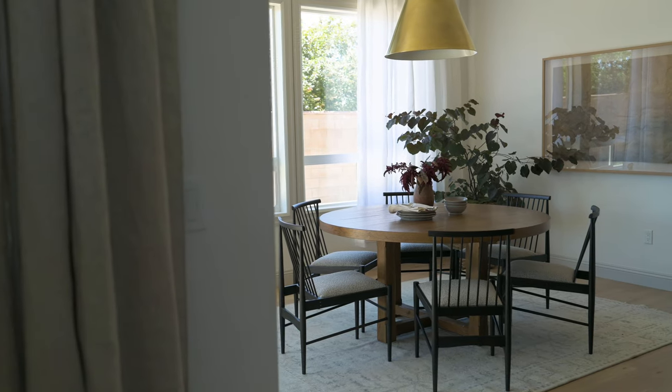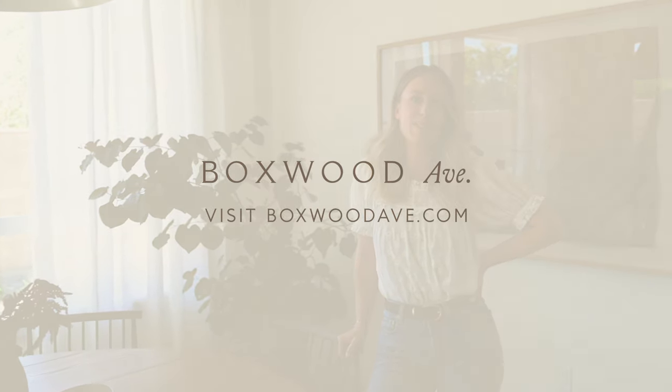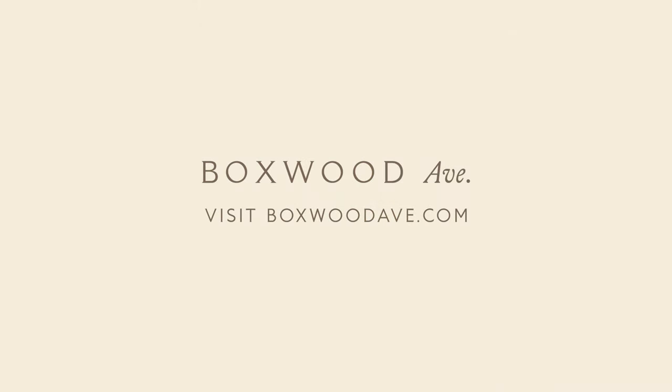That wraps up the Breakfast Nook at our Rocky Terrace project. I hope that you found some inspiration for your own home. You can visit us at boxwithavenue.com for more design tips and tricks and you can shop at The Mercantile. If you want to see more of this home, be sure to subscribe — we'll be sharing all of the spaces.